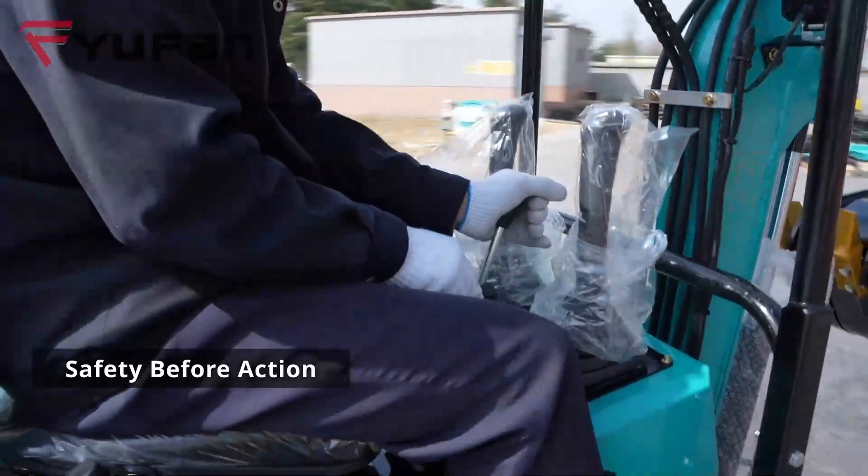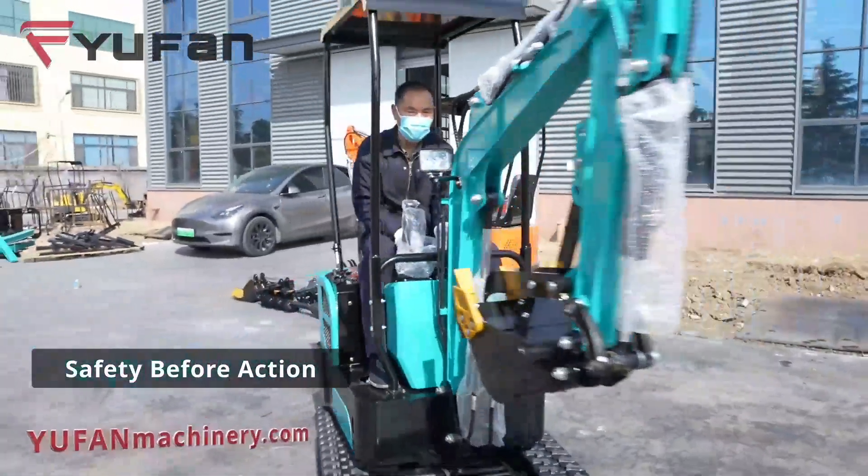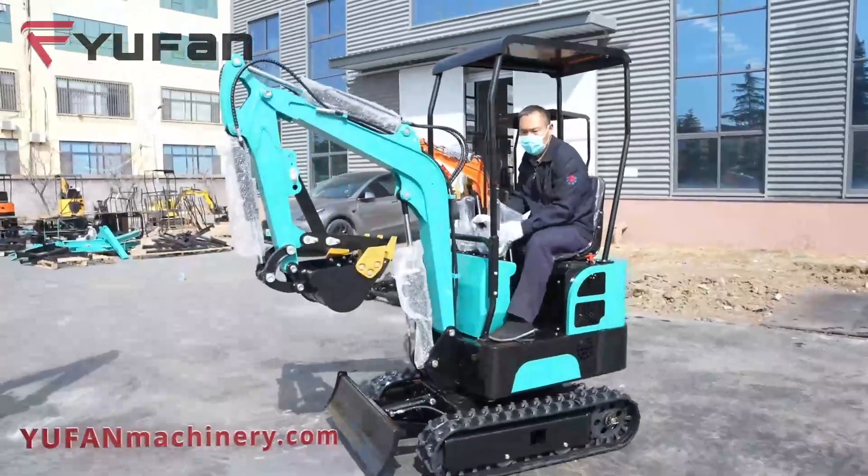Rule 1: Safety before action. Always ensure your machinery is parked securely before starting the loading operation.